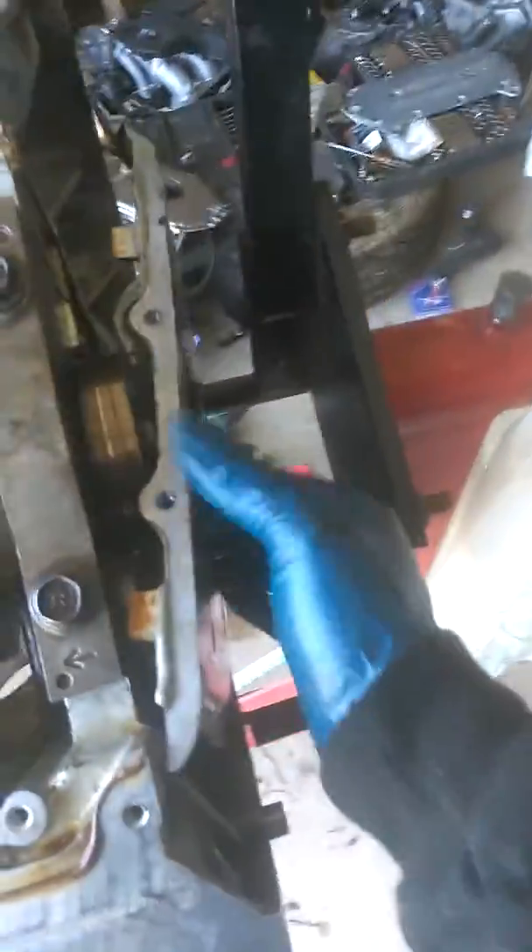People don't give out that much information — you run into all these guys that just say 'yeah it works, it fit perfectly' and leave it at that. I decided to pick up an A8 block because I could put the J37 crank in my A3 block.